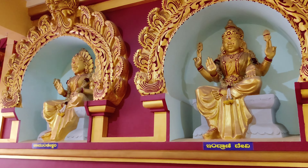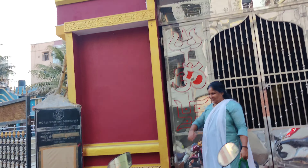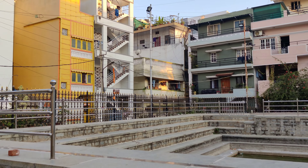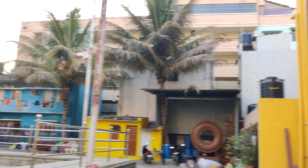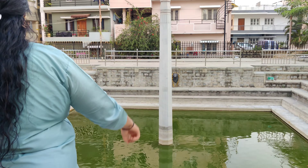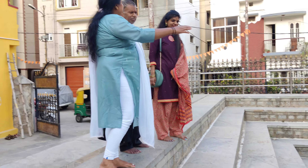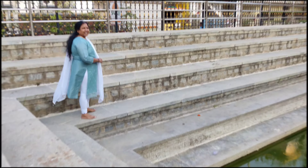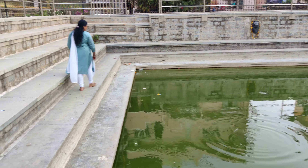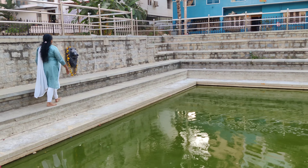I think it is interesting that the temple and goddesses are all together. Now we have to watch the other surroundings.